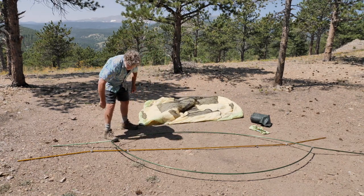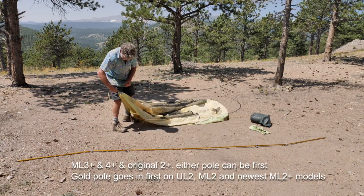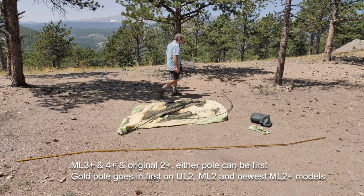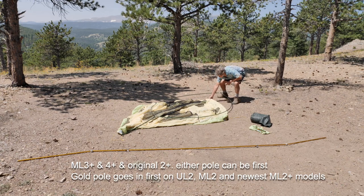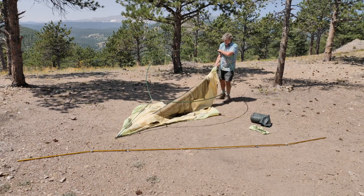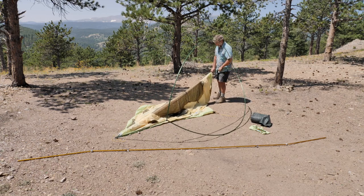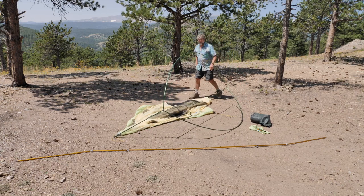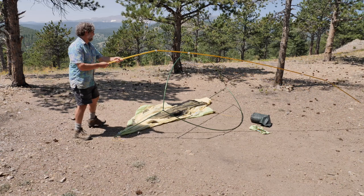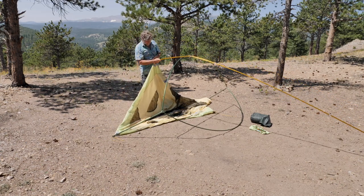Let's put the green pole in first. On these tents, it doesn't matter if you put the green or the gold in first. On the Moonlight II and the UL II, it does matter and you put the gold pole in first — these can go either way. I'm popping these into another DAC feature. You'll notice it's not coming out over there — that's because we have ball ends on the poles.